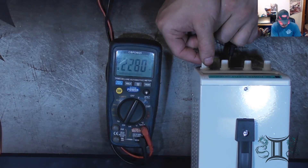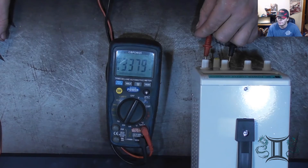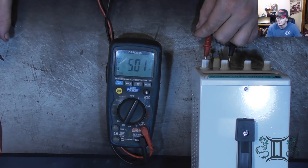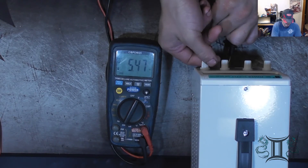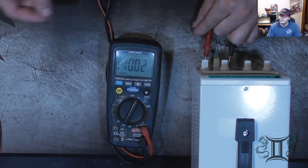Let's go up to 3.3 volts — usually computers use 3.3 volts. We got 3.37, that's good. And let's go up to 5 volts. 5.0 volts — that is within spec. Okay, let's go ahead and crank it up to 10 volts. Right there, 10 volts. Very good.